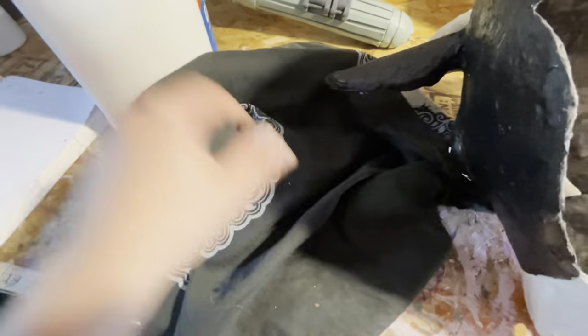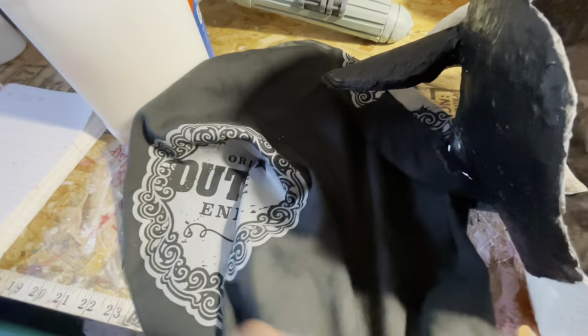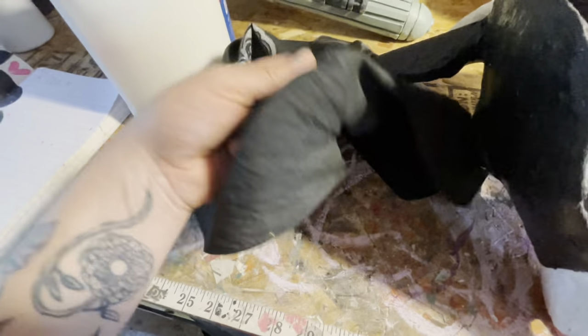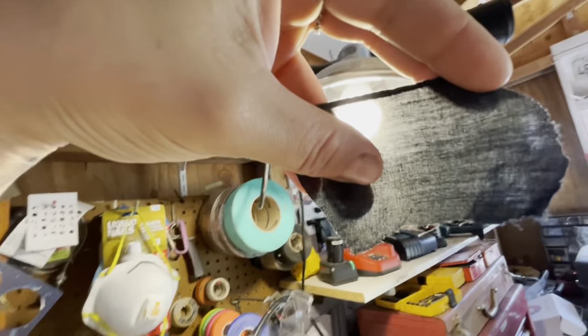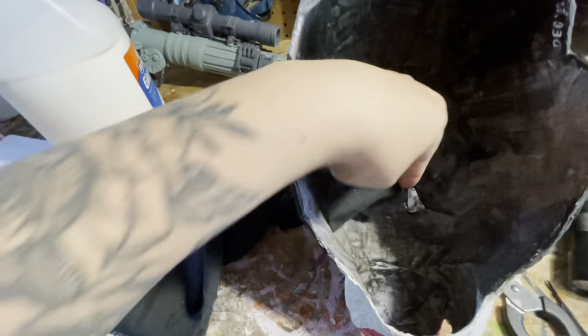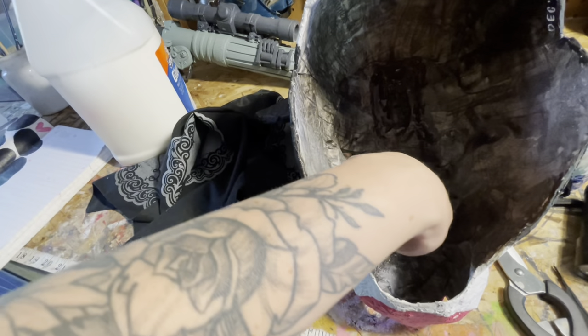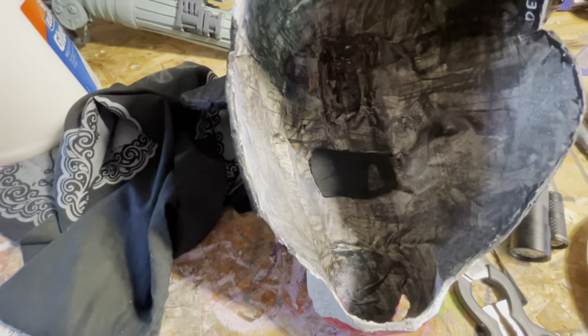I found this bandana — it's just black and it's pretty thin, you can see through it. So I think this will be a good fabric to kind of line the interior of the mask with, so hopefully you can still kind of see out but people won't be able to see inside.